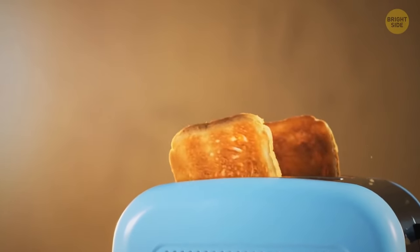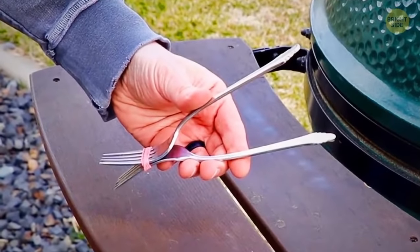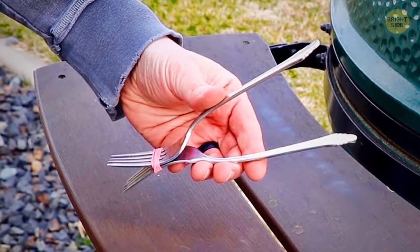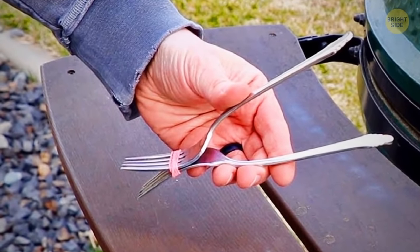Your toast is getting burnt, but you don't have any kitchen tongs at hand? Take two identical forks. Put them together tine to tine. Stick them tightly with a rubber band. And voila, your tongs are ready.